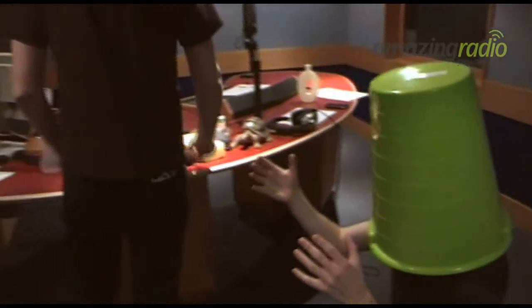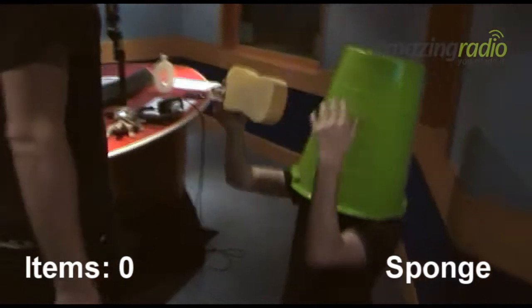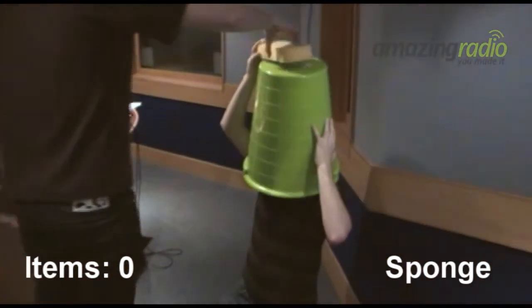Big face. Sponge first, I reckon. I think we'll work as a team here. You look like one of the guys from the Moldova Eurovision entry.